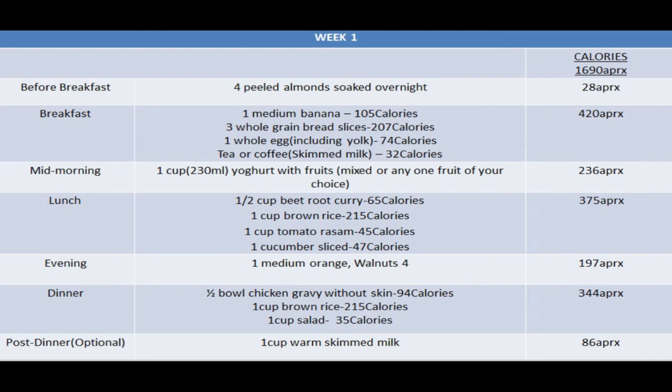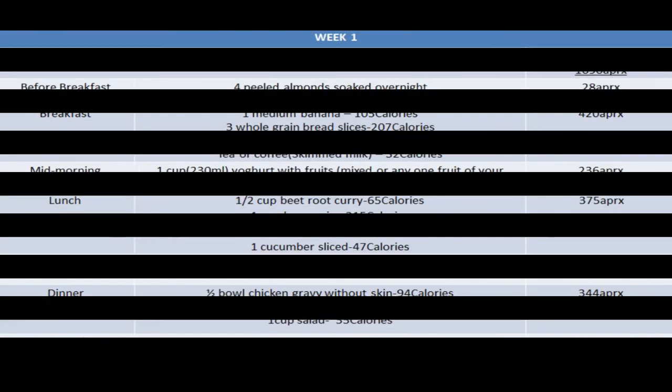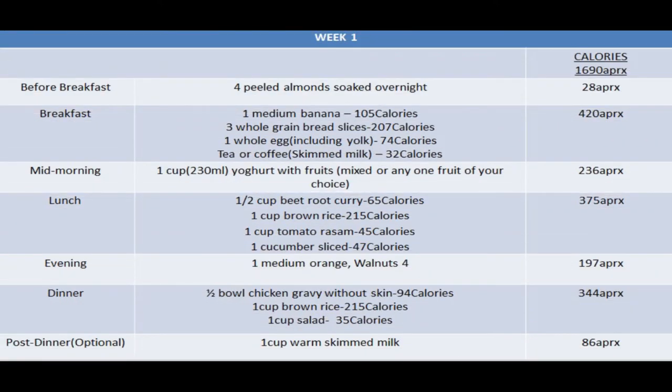You can have your evening snack around 4:30 to 5, then keep a gap of 2 to 3 hours before dinner. It's always good to develop the habit of having early dinner — keep your dinner light and healthy. I've mentioned half a bowl of chicken gravy without skin, because chicken skin can make you fat. Chicken is rich in protein. Then have a cup of brown rice and a cup of salad — any vegetable or mixed vegetable salad. Before going to bed, have a cup of warm milk. Avoid sweets or snacks at night, as they convert to fat. The approximate calories in the week one diet plan is around 1,690.